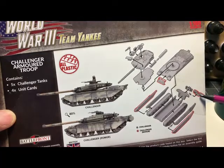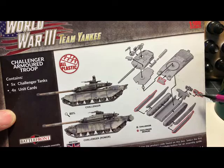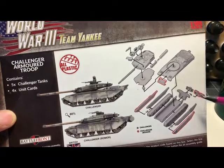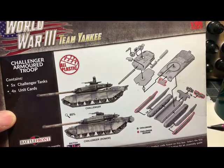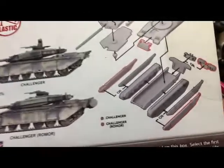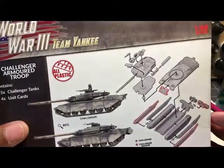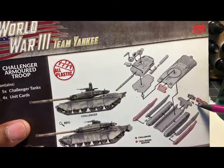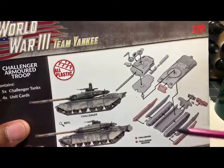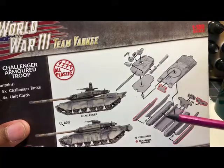You're going to get the hull, the tracks, the hatch, and an option for barrels. I think they're pretty straightforward. Remember what I told you in the T-80s video — be careful with these because these might have been the ones I was putting on upside down. You're going to get the upper hull and this little attachment that goes on there.